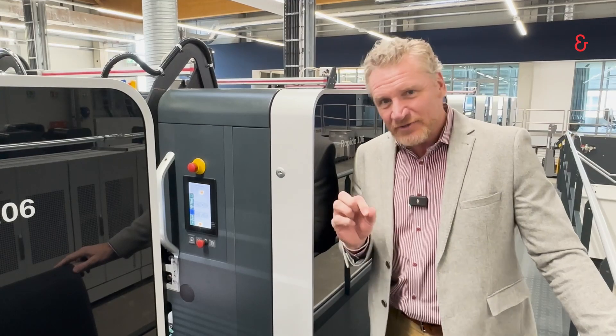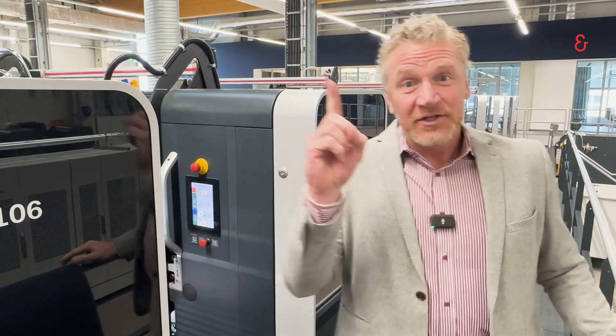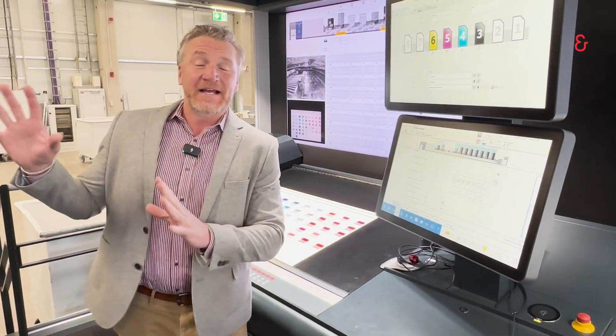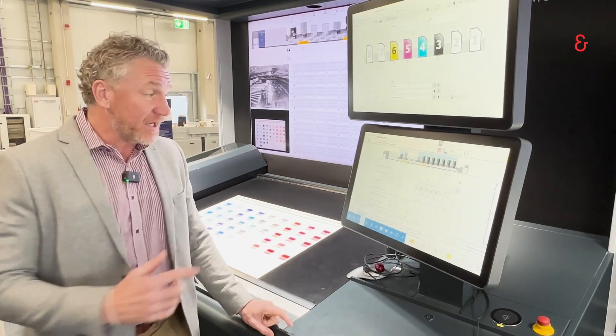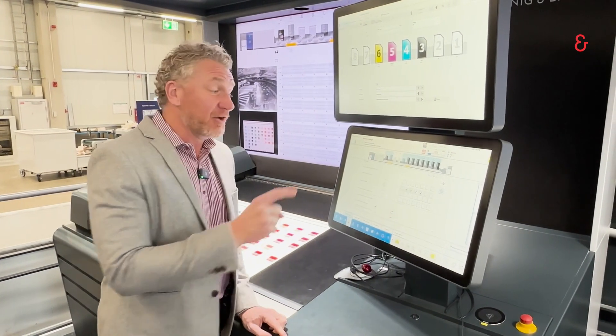There's one other really new cool feature that I want to show you, but for that we have to go to the console. And so here we are at the console. The blanket has been changed without any tools. Here the press now allows us to self-tension the blanket from the console.